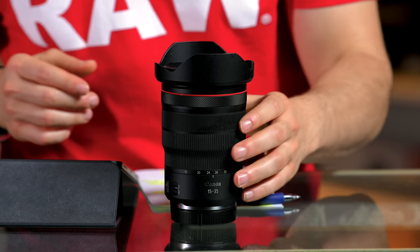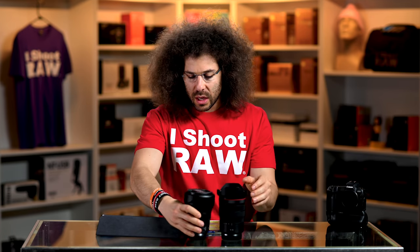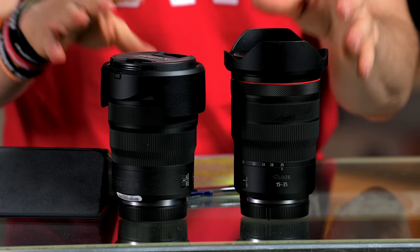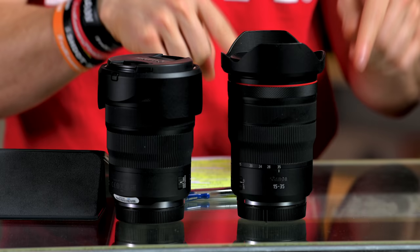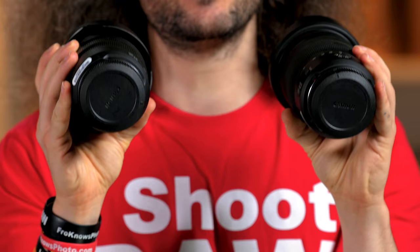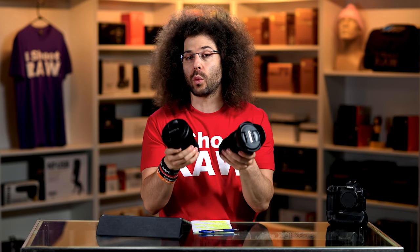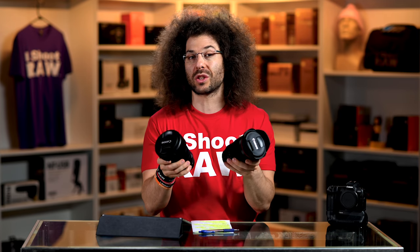So how does this lens feel in the hands? It's very similar to the 24-70mm f2.8 L IS. Now similar can be good, but if you put this lens in the camera bag and the 24-70mm in the camera bag — forgetting that the lens hoods are reversed — you would not be able to tell which one was the 15-35mm and which one was the 24-70mm f2.8 L IS unless you put stickers on the back caps.